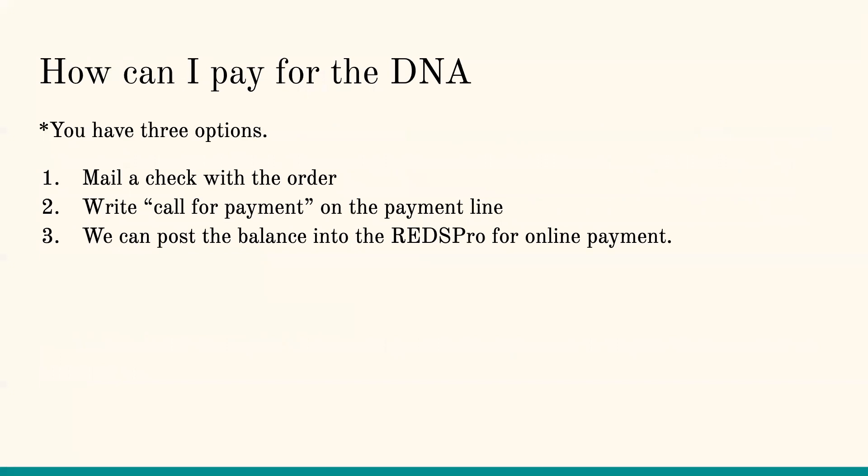How can I pay for the DNA? You have three options: you can mail a check with the order, write 'call for payment' on the payment line, or prepay over the phone with a credit card and write 'paid over phone with card.' We can also post the balance to your RedsPro account. Make sure you let us know if you take advantage of auction free, because we have to physically go in and post that payment for you.